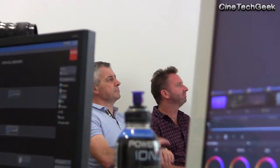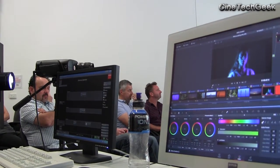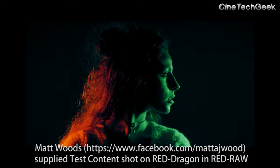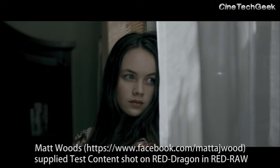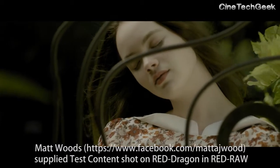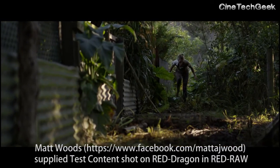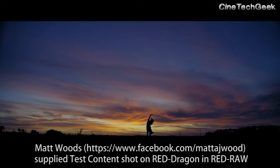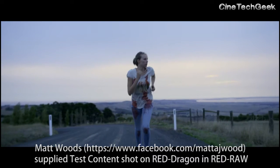Secondly, Blackmagic Design — we mainly used Resolve. They gave us a Resolve key which I put on one of my systems in my finishing room, one of my other companies that does finishing for independent films. A cameraman by the name of Matt Woods gave us some of his Red Dragon footage as an example — a lot of stuff with rich colours — so we could really see how REC 2020 could be used and get the conversation started on where this new colour volume or colour gamut is going to be used, when it's going to be used, and how it's going to change the way we do our production.